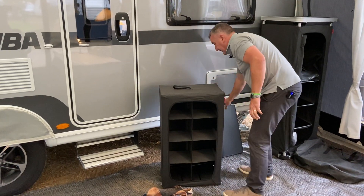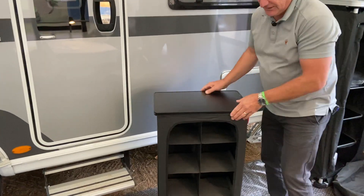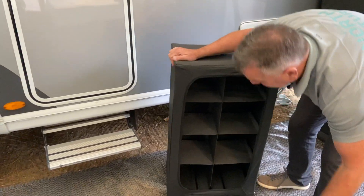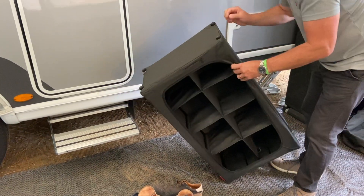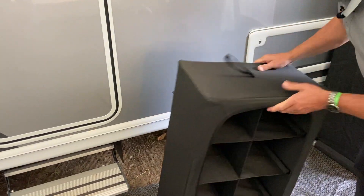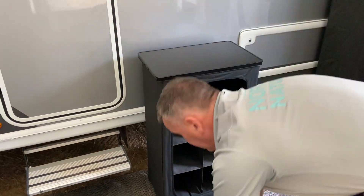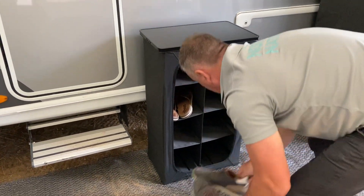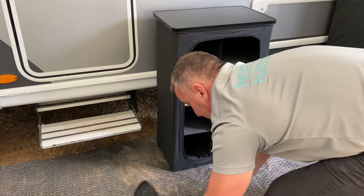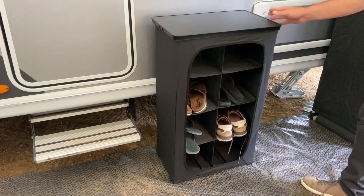It comes standard with a top, giving you a nice place to put things, and at the bottom it has adjustable feet so it's nice and level. It's a great organiser for all your shoes — keep them neat and tidy.